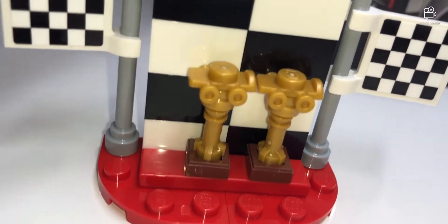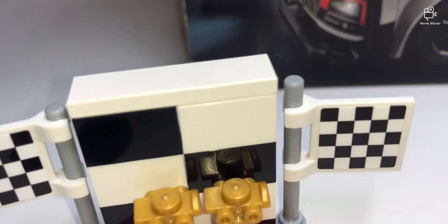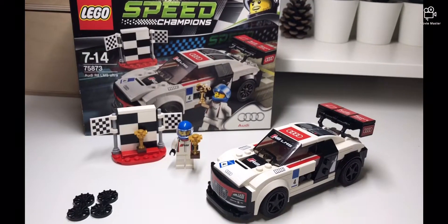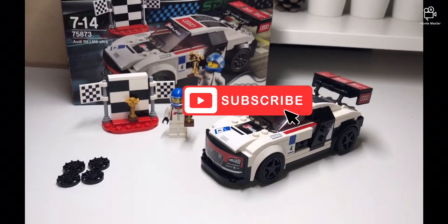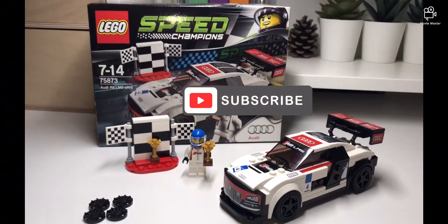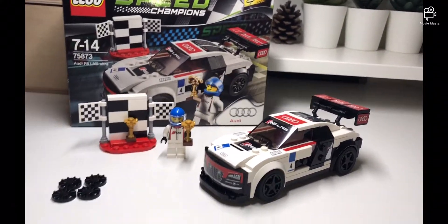There's also this checkered stand thingy — I'm not sure what they call it. Anyway, that's the end of this toy review! Don't forget to like, subscribe, and leave a comment. Bye!